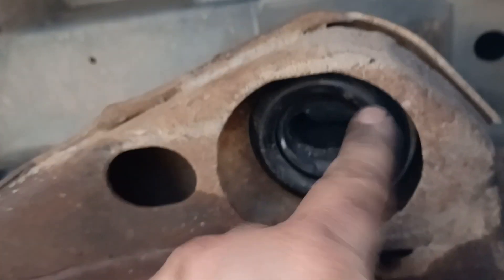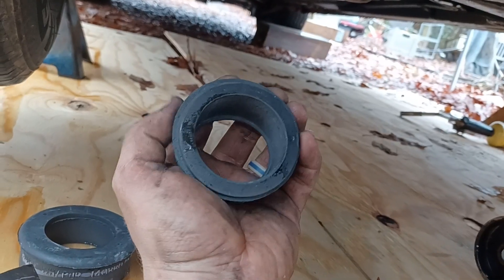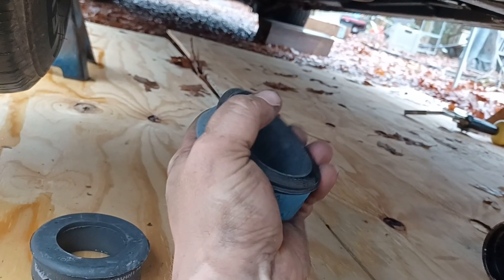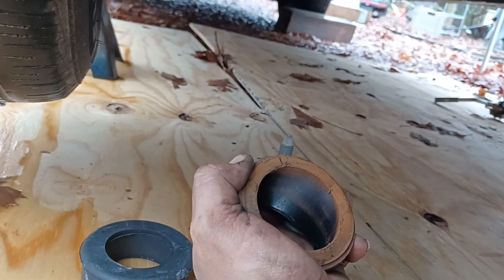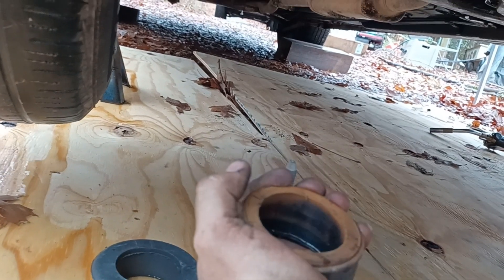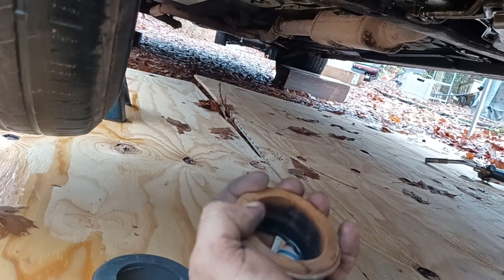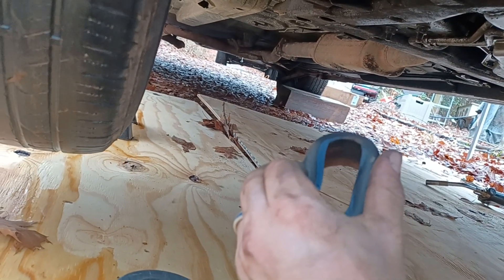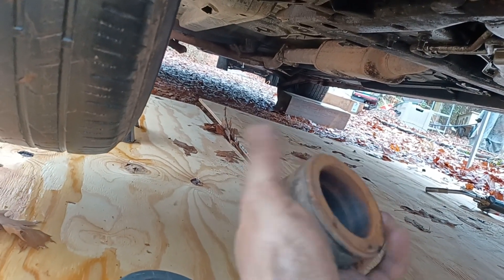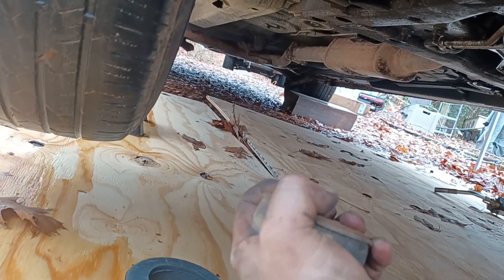I'm not going to be replacing this one because it's still super soft. This is the old one right here, and here's the new one. See, I can squeeze this one — it's super soft and flexible. This one, however, is taking a lot of force and I can't even get that top to crush in. The bottom takes a lot of strength but it's not doing the top.